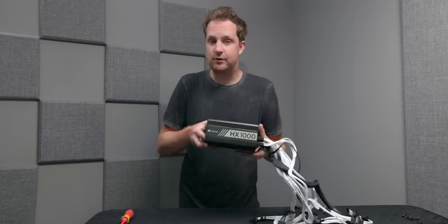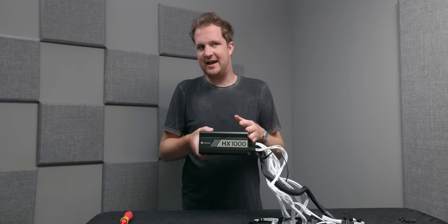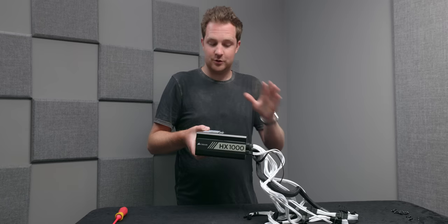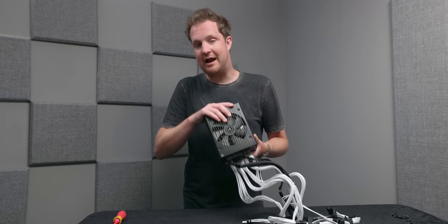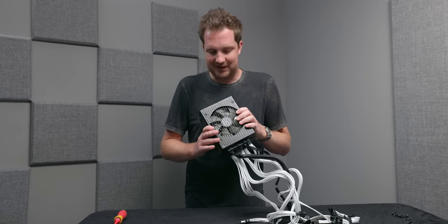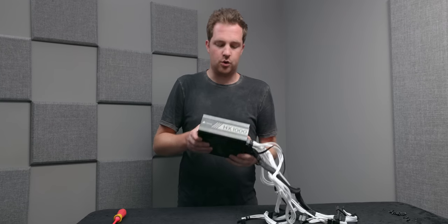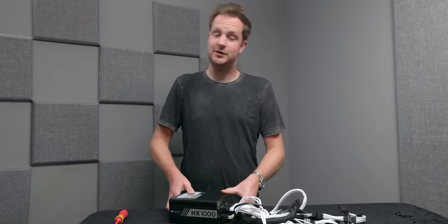Most higher-end power supplies won't even begin to spin the fan until you're at 40 to 50% load. My computer will probably never get near 500 watts, which means with 1000 watts available, this fan will probably never, ever spin up. And if it does, it will be at such a low RPM that the noise contribution is basically negligible. Is this a good idea for any other build that you don't want to be silent? No, it's a waste of money. But in my case, I do want a silent build.